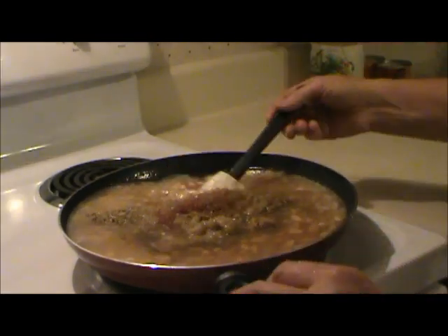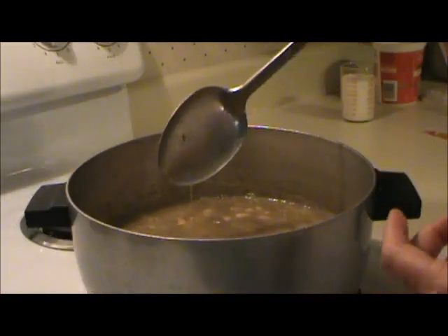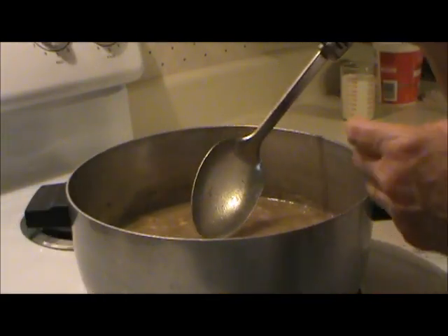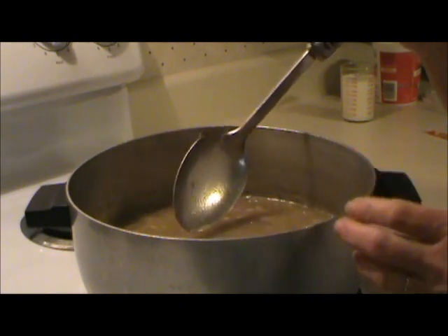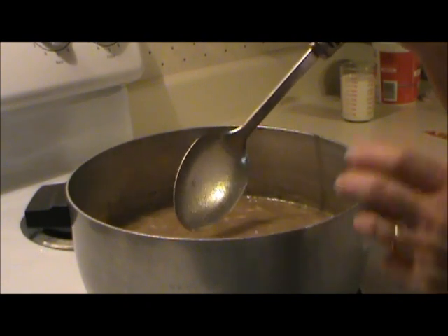Bring this to a boil — I think I'm going to need a bigger pot. I've moved this to a larger pot. I brought it to a boil, then I reduced the heat, and I'm going to let it simmer for 30 minutes. And I tell you, this already tastes good. This whole cookbook thing is going to work out great.